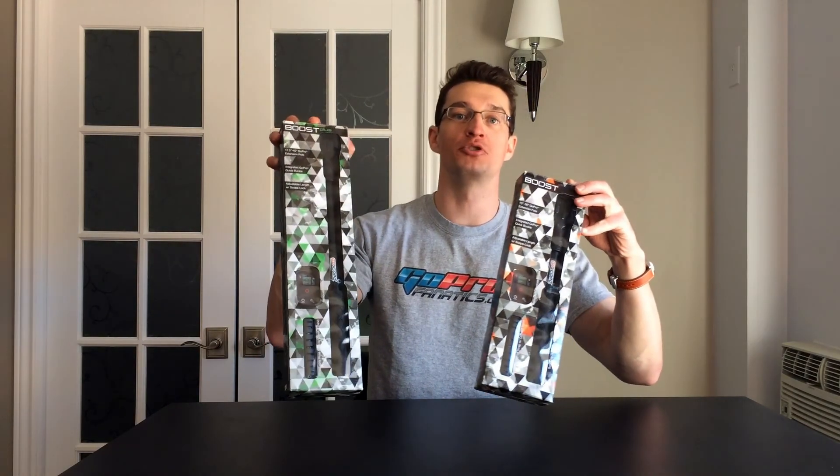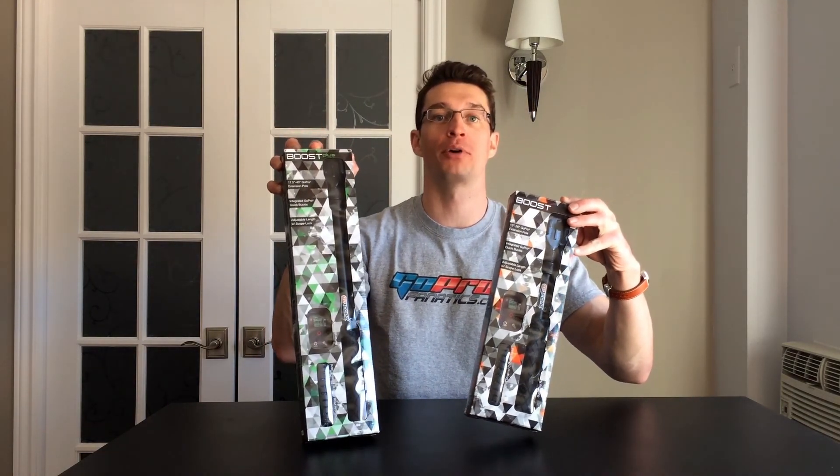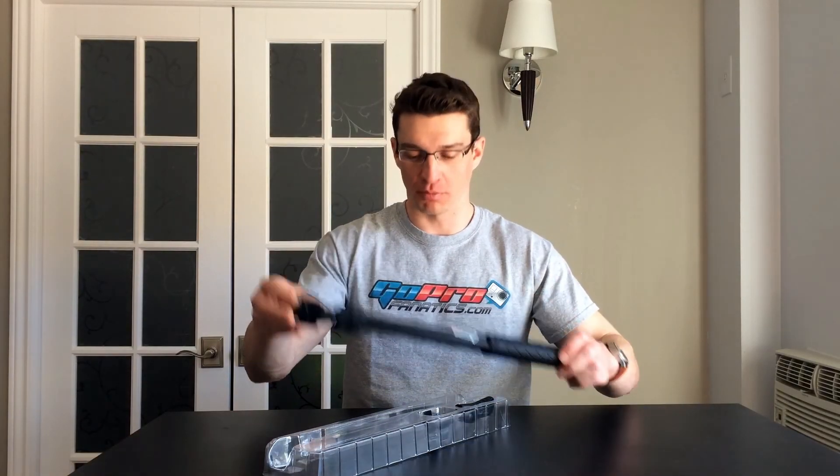Hey guys, AJ from GoProFanatics.com. In today's video I'm going to be reviewing the all new GoScope Boost and the GoScope Boost Plus extension poles for the GoPro Hero cameras. Both models of the Boost include the following: one extension pole, one wrist lanyard, and one clip to attach your GoPro remote.